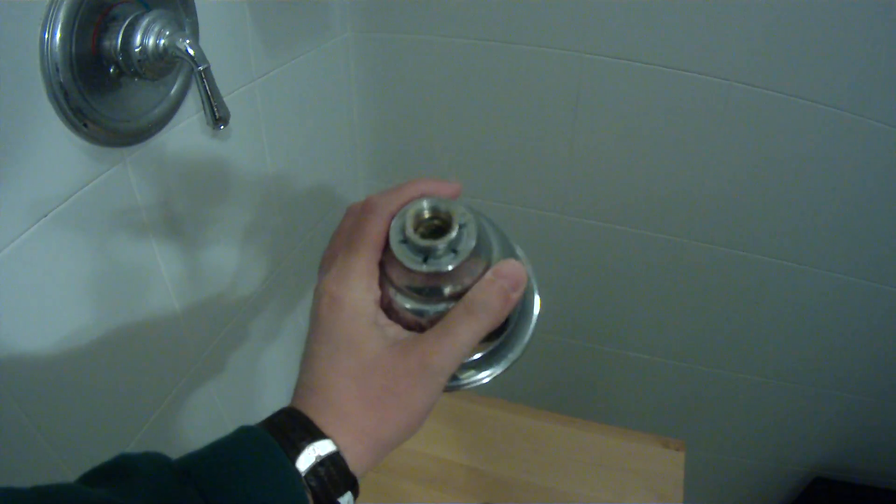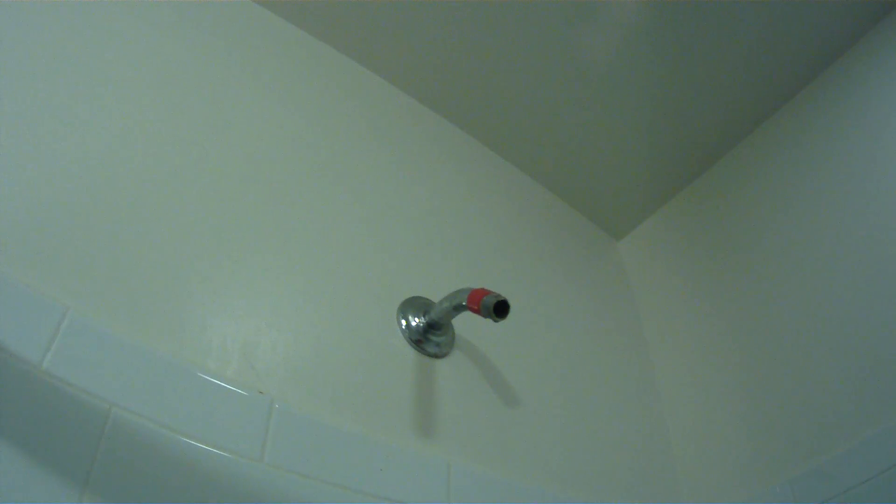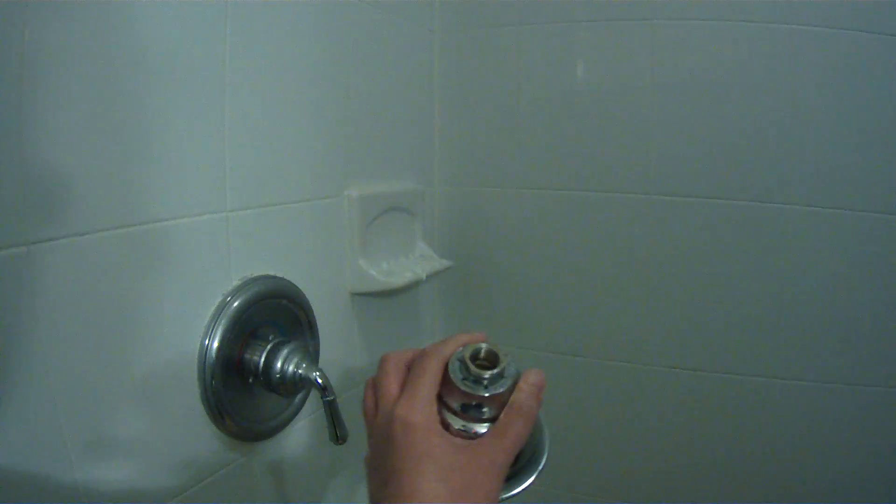I took out the old shower head and there it is. Now I need to check if there is anything inside, then open up the water and see if it's full force. If it's not full force, that means the pipe is stuck — there's something in there that's stuck. If it's full force, that means this one is having issues.